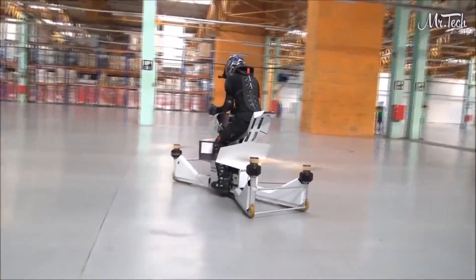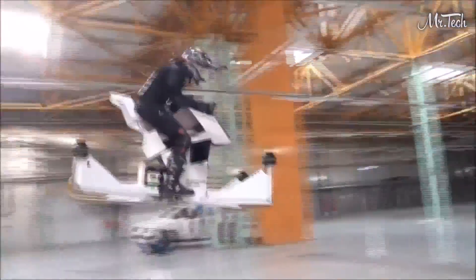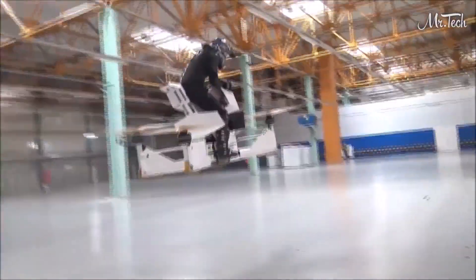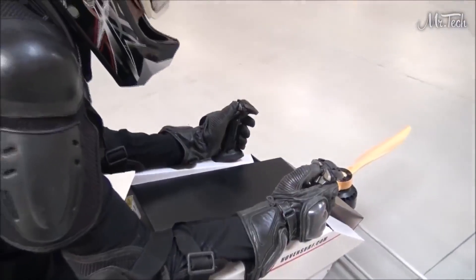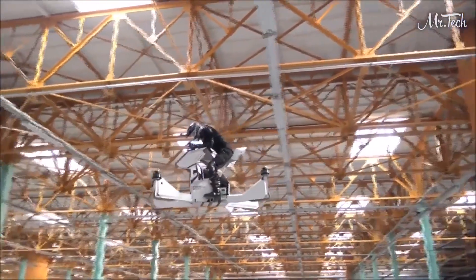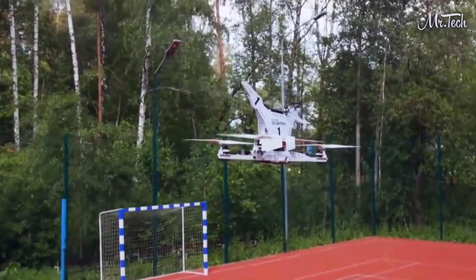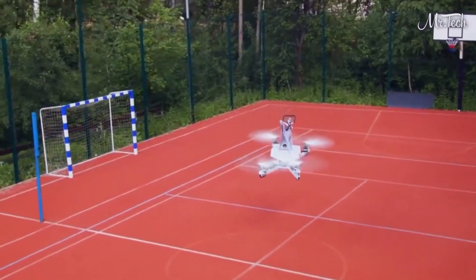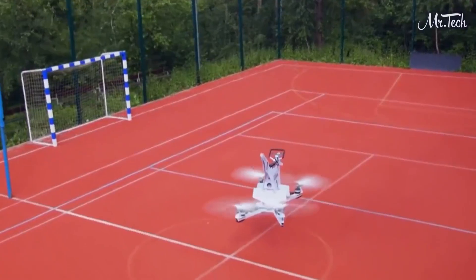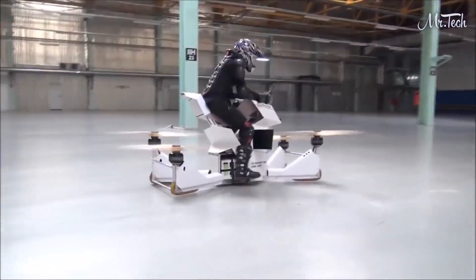The Scorpion 3 is capable of reaching speeds of 30 miles per hour and an altitude of 33 feet. The machine can stay airborne for half an hour on one charge. It might look like the stuff of James Bond, but it could be yours for somewhere in the region of £120,000. There are even plans for it to be used for everyday purposes — if perhaps you fancy a new way to commute.